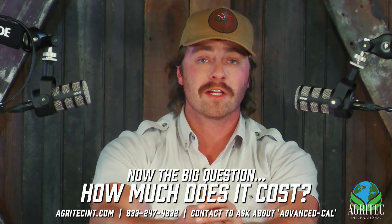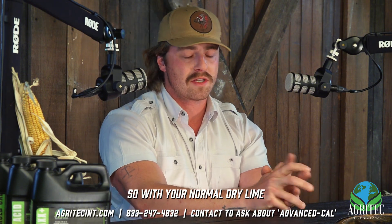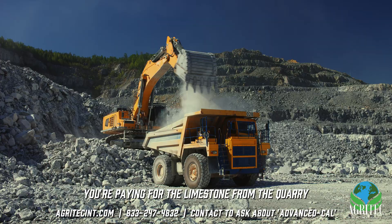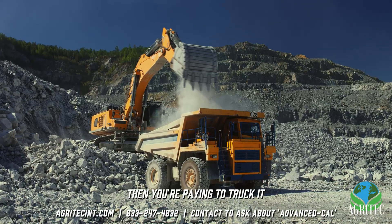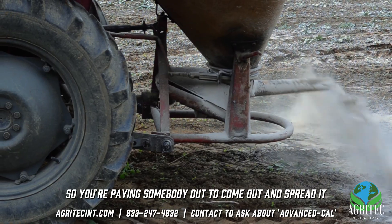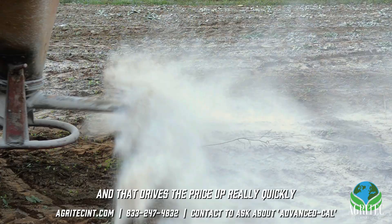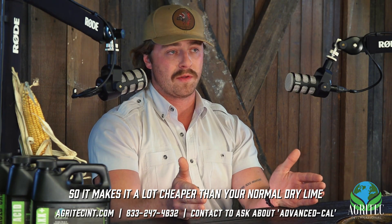The big question — how much does it cost? The great thing about ProCal is it eliminates a lot of the costs associated with lime. With normal dry lime, you're paying for the limestone from the quarry, then paying to truck it, and most people don't have a spreader, so you're paying someone to come spread it or renting a spreader — and that drives the price up really quickly. ProCal eliminates a lot of that, making it a lot cheaper than your normal dry lime.